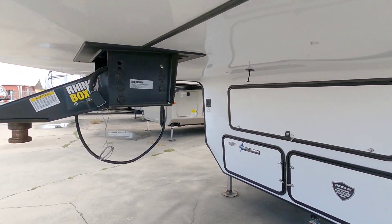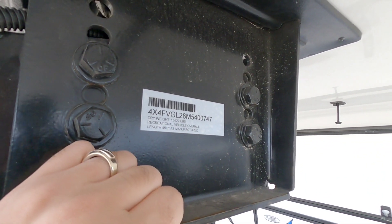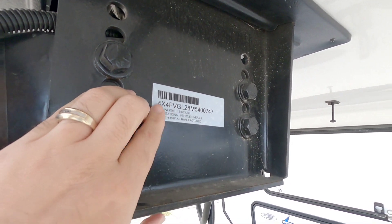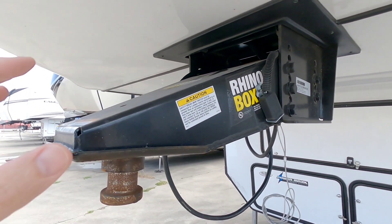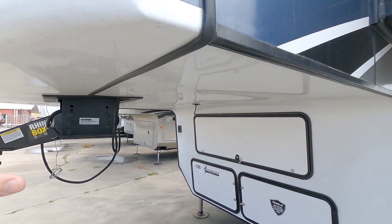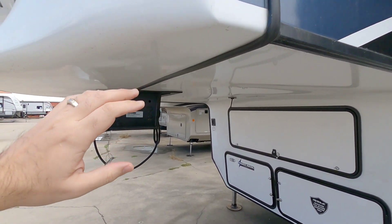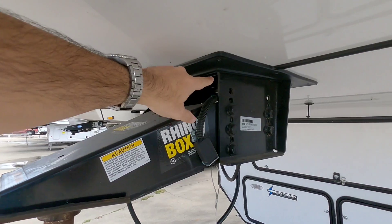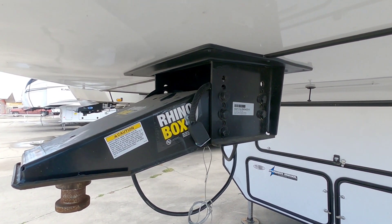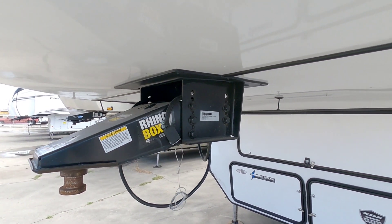The dry weight, which Forest River puts on the pin box up here, is 13,422 pounds. The total length is 45 feet long. This utilizes the new Rhino box up front which is part of the new Rhino frame series. They've used a 6x6 square beam that runs across the front section, which significantly strengthens this area. There's actually a gooseneck option that LCI offers as an OEM product you can get this equipped with, which is really cool.